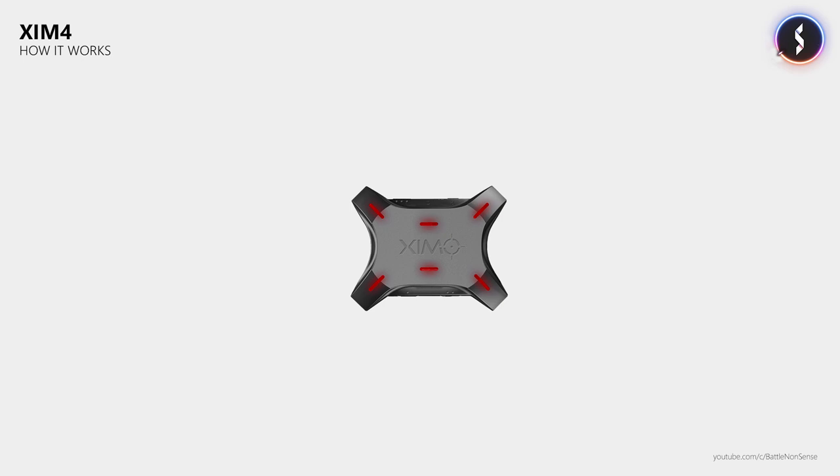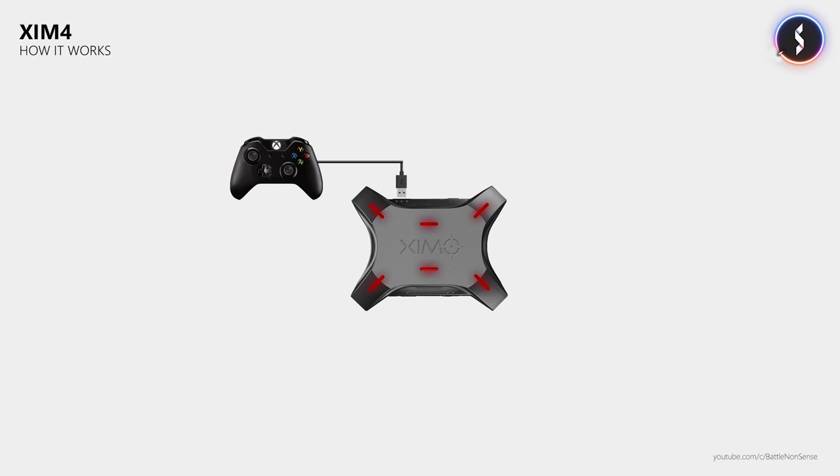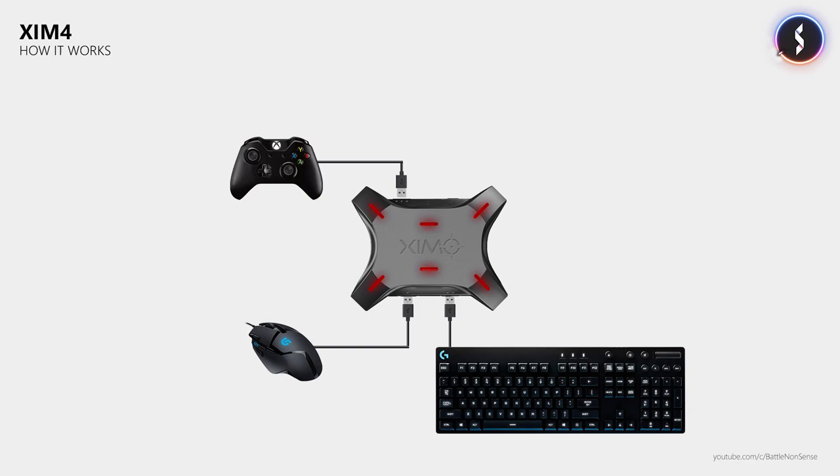First of all, how does the SIM4 work? First you use a USB cable to connect your controller to the input adapter. Then you connect your mouse, and after that you connect your keyboard. And finally you connect it to your Xbox or PlayStation. The input adapter receives the signals from the mouse and the keyboard, converts them to data like the controller sends, and passes that onto the console. So the game does not even know that there is a keyboard and a mouse attached, as the SIM4 does this conversion.